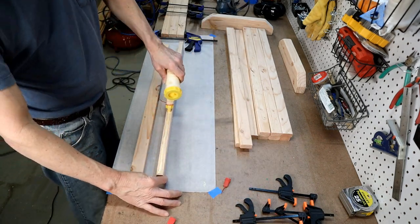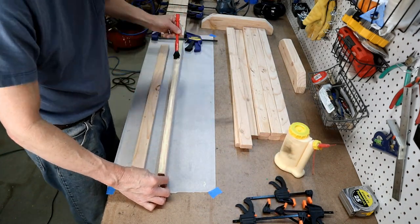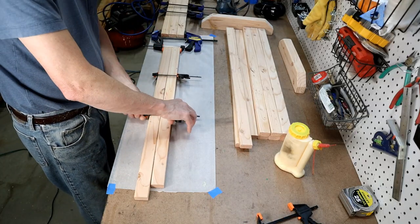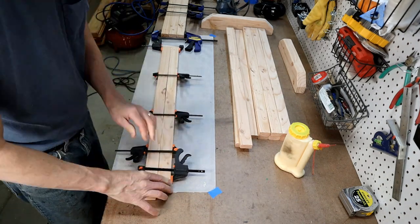Now I glue together four pairs of two slats each. The slats will be in various lengths, so don't let that worry you — it doesn't matter which two get glued together in a pair. They're going to be trimmed down to 29 inches later. Just line up one end fairly close; if the other ends don't line up, they will after trimming.